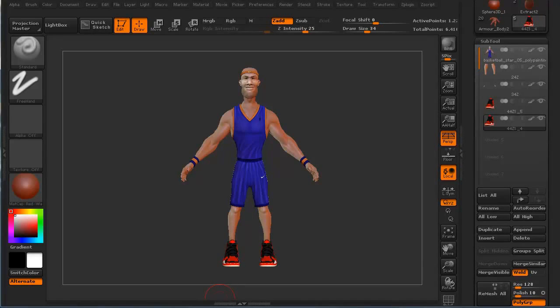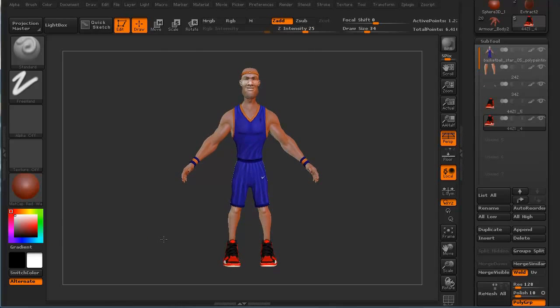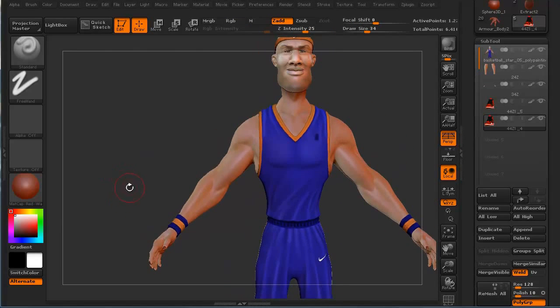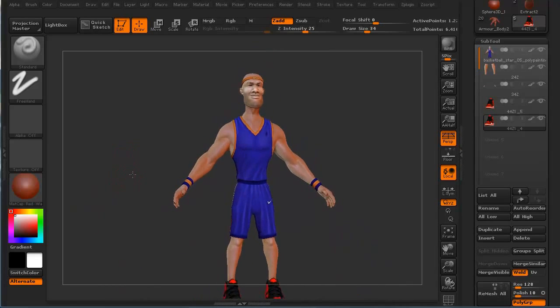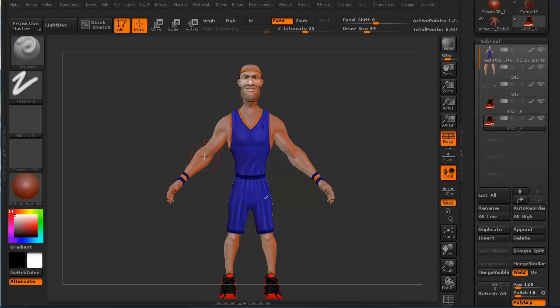Hi and welcome to 3dmotive.com. My name is Steven G. Wells, and in this quick tips and tricks tutorial, we're going to take a look at extraction — extracting extra pieces off of models. Right now I've got this particular characterized basketball player, and I'm thinking for this particular piece we can look at maybe creating some arm cuffs or something.